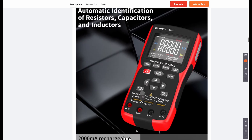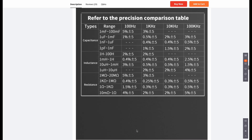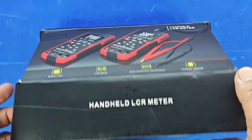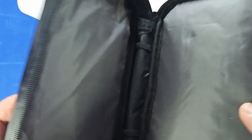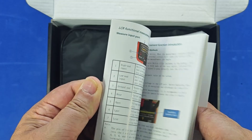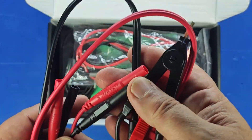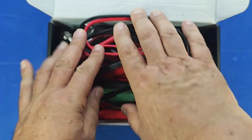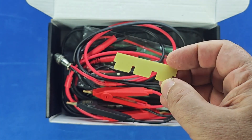To keep the video shorter, I'm skipping the technical specifications. You can find those in detail on the Banggood product page, which I've linked in the video description. The instrument comes in this nice, colorful, photo-printed box. Let's take a look at what's included. First, we get a carrying case that fits the device and its accessories, an all-English user manual, and a USB-C charging cable.